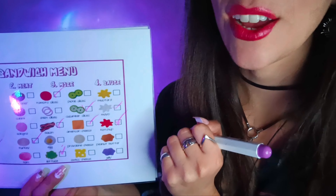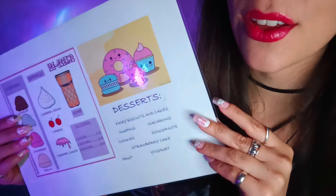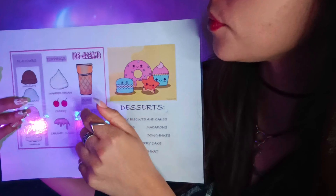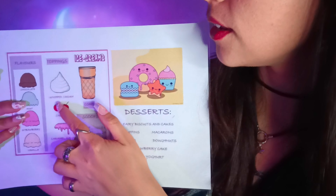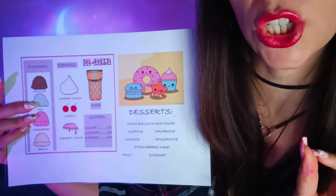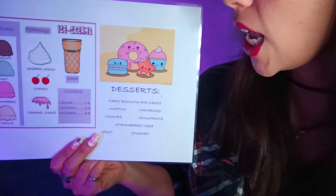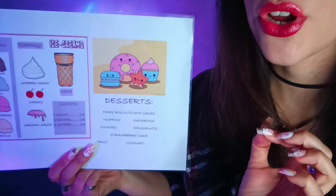Now let me show you the dessert menu. To finish a good meal, you need a good dessert. We have a very nice variety of desserts here. We have ice creams — chocolate, mint, strawberry, and vanilla — and you can choose toppings like whipped cream, cherry, or caramel sauce. If you don't like something cold to finish your meal, we also have fairy biscuits and cakes, strawberry cake, cookies, muffins, macarons, donuts, fruit, and yogurt.